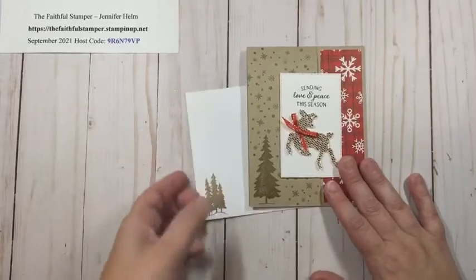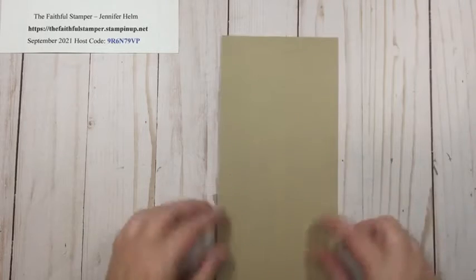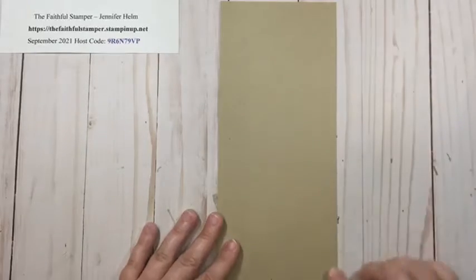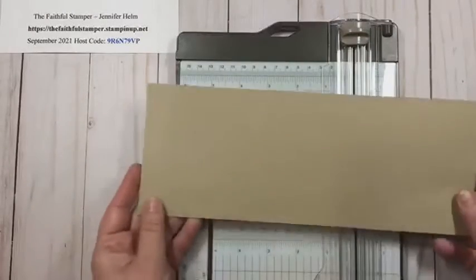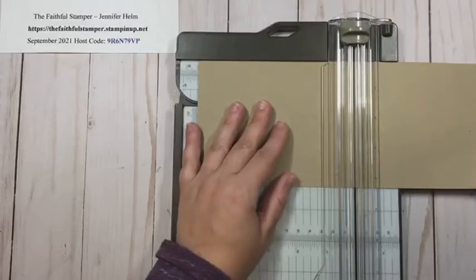I'll go ahead and show you how to make this card — it's very simple, not a lot of supplies needed and not a lot of cutting and scoring either. The first thing you're going to need is a piece of cardstock that is four and a quarter inches by eleven inches. This is Crumb Cake. You definitely need the long skinny card base for this particular card, so bring over your paper trimmer. The first thing we're going to do is score the cardstock in half on the eleven-inch side, so at five and a half inches.